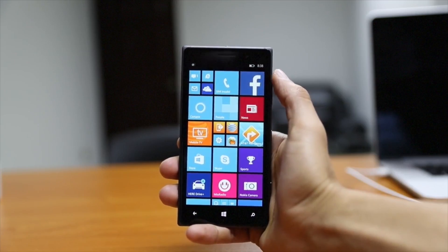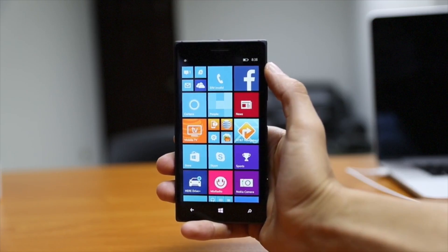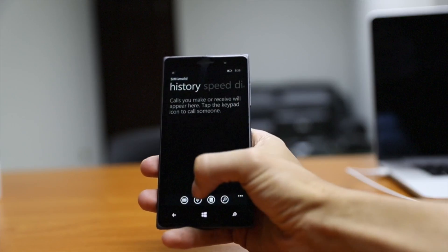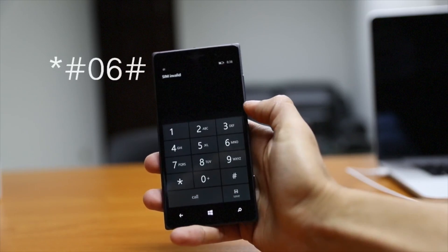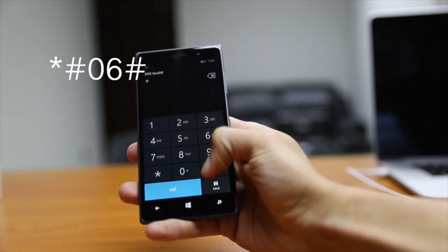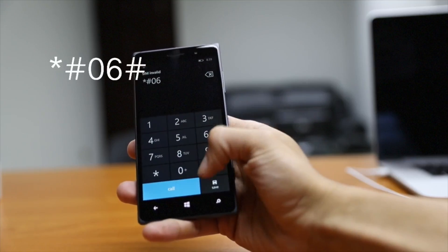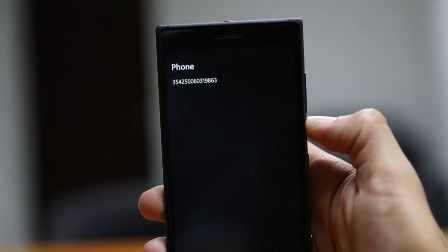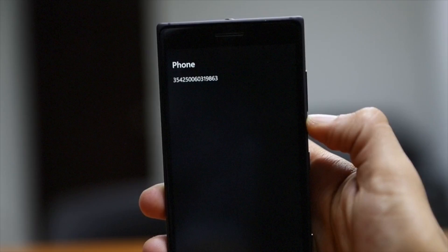You won't even need to hook your phone up to a computer. The first step is to open up the phone application on your phone. You want to dial star-pound-zero-six-pound. That's going to bring up a 15-digit number called your IMEI number. You want to write down this IMEI number so that you can put it in during the next step.